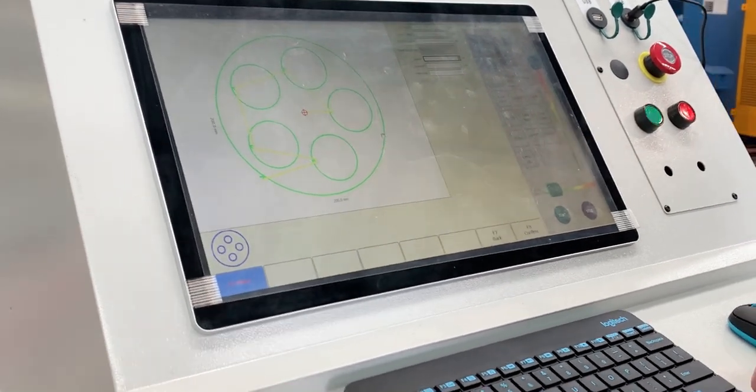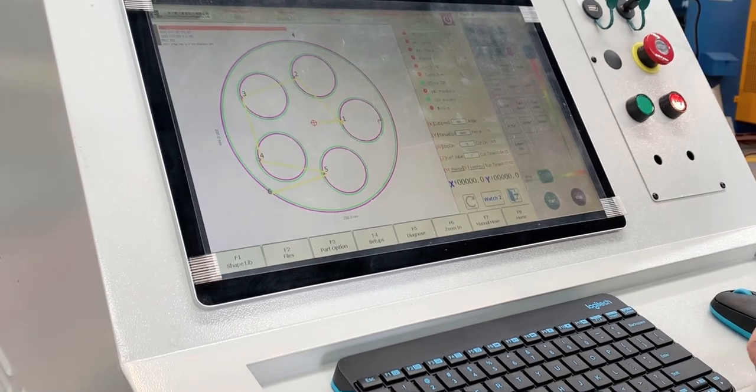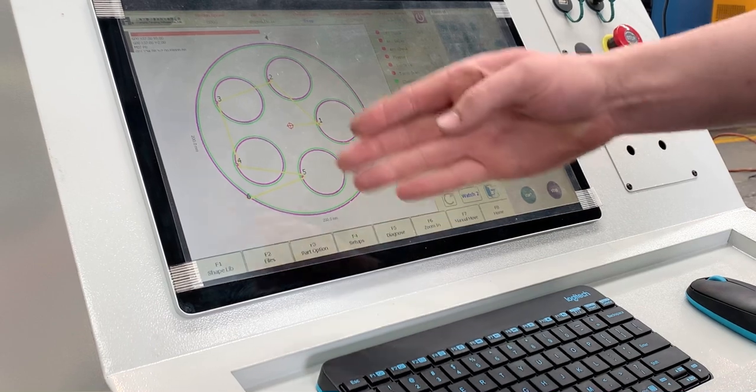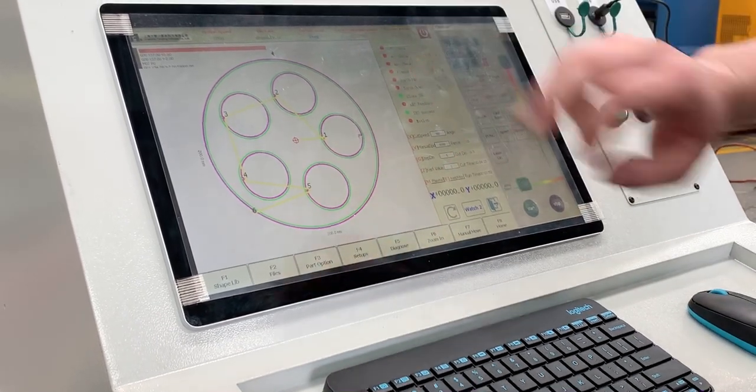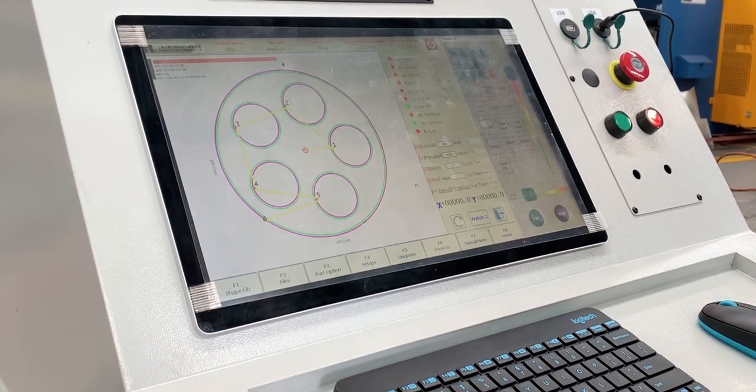If I'm happy with that part, I can basically just confirm that I want to use it and it's ready to go. On the screen we're indicating the order that we're going to cut the parts out. We've also got an additional line which is a kerf line, just to indicate there's a kerf being applied to it.